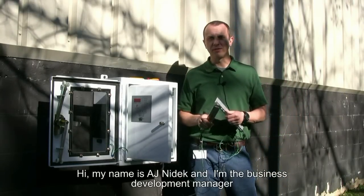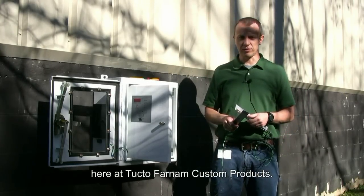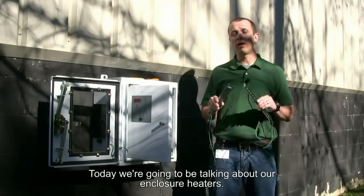Hi, my name is AJ Nadek. I'm the Business Development Manager here at Tutko Farnham Custom Products. Today we're going to be talking about our enclosure heaters.